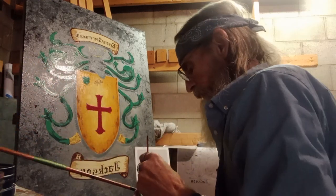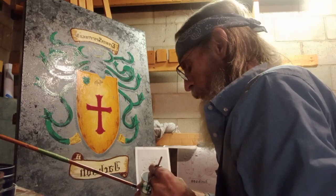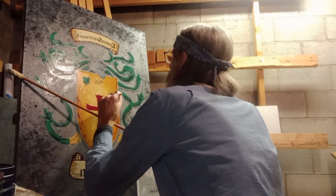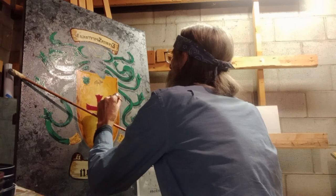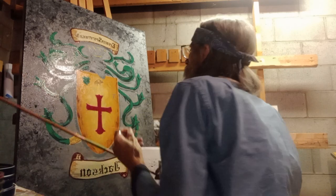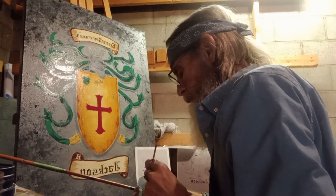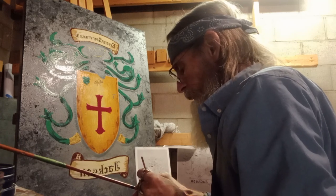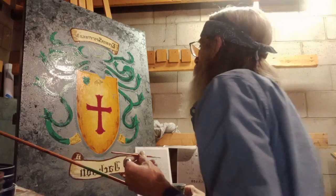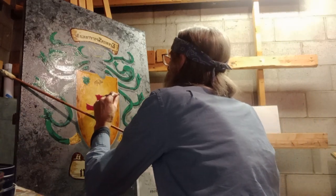I've got to finish these. Nothing's taken a long time — there's just a lot of it to do. I drew this out by hand, the whole thing. There's not a computer around except what you're watching this on.